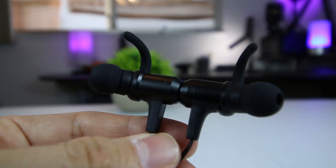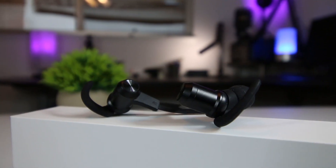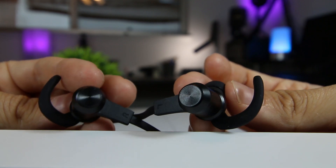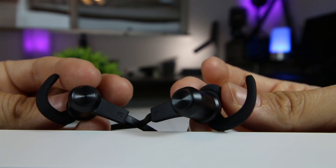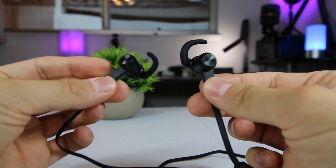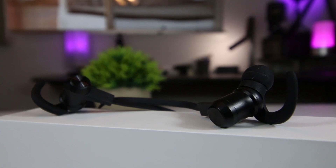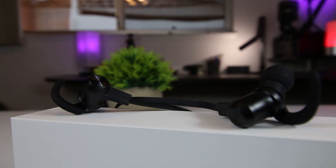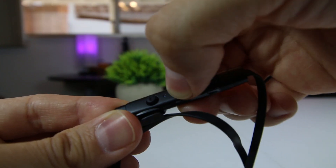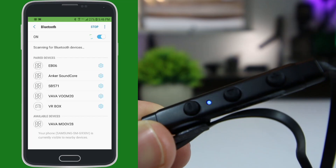In terms of the Bluetooth technology, the Vava Move 28s utilize Bluetooth 4.2, meaning these earbuds minimize power consumption while providing a more stable and reliable connection. Bluetooth range is typically within 33 feet or 10 meters, but obviously the closer you can remain to your Bluetooth device, the better your audio experience will be. When initially pairing your earbuds to your Bluetooth device, you want to make sure they are within 3 feet of each other. The first time you use these earbuds, simply press and hold the multifunction button until the LED indicator flashes red and blue alternately.